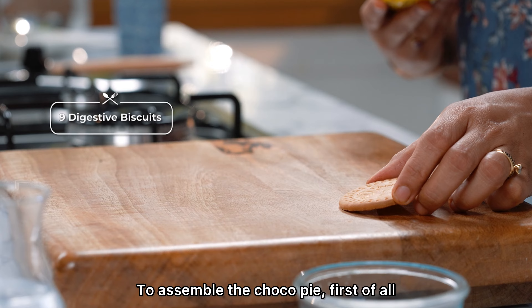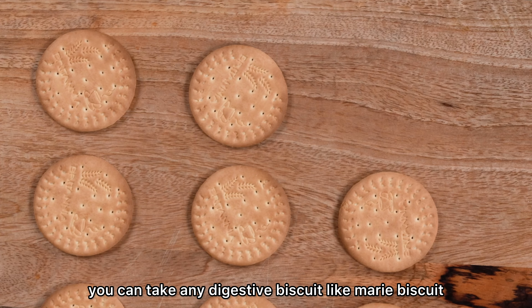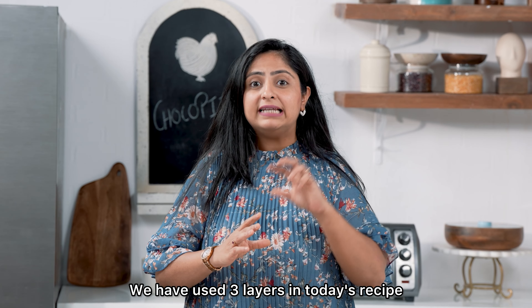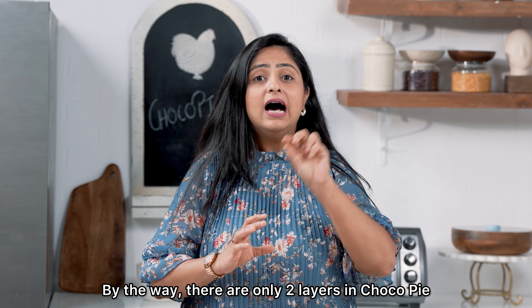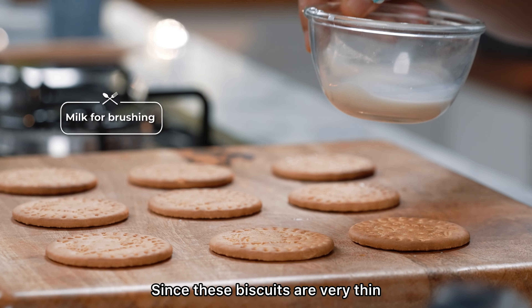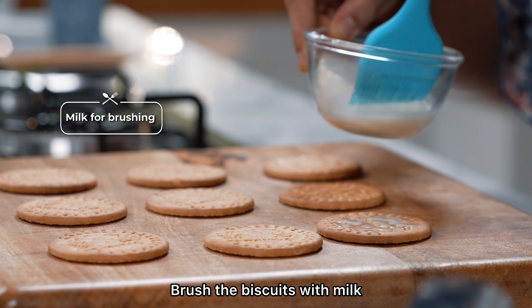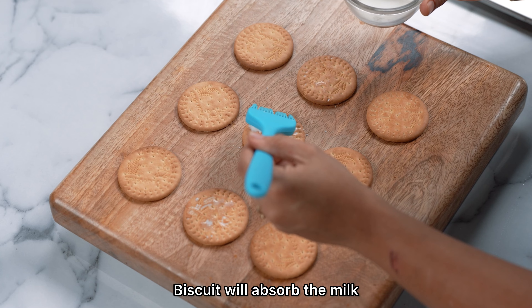To assemble the choco pie, you can take any digestive biscuit, like the Marie biscuit. We have used three layers in today's recipe, whereas the original choco pie only has two layers. We have to brush each biscuit with milk, so eventually they will be soft and cakey. Let's brush the milk on the biscuits — it will absorb and they will become soft.